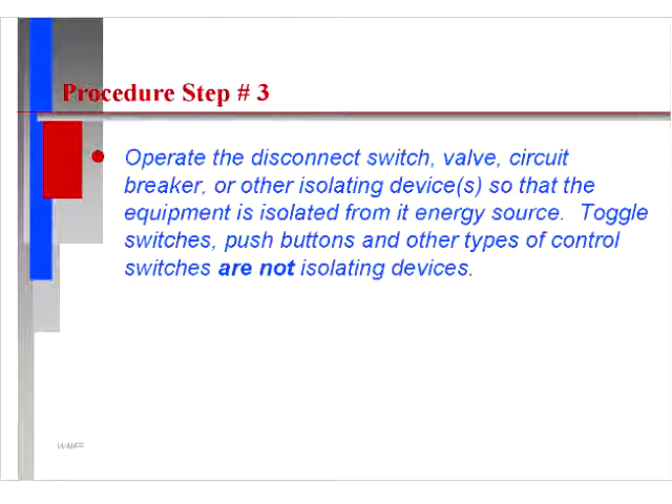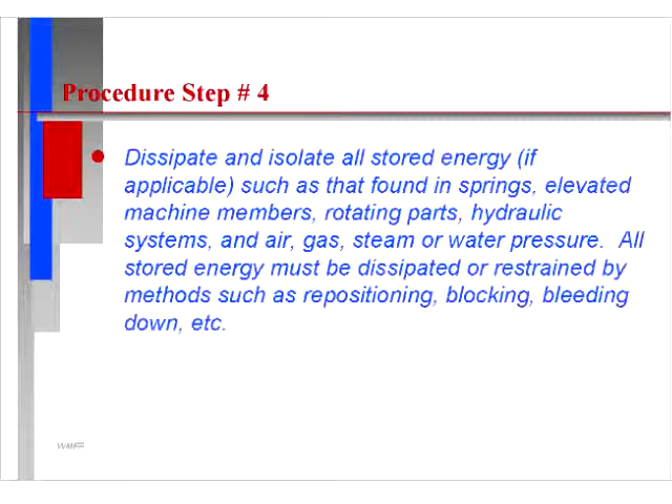Step three: operate the disconnect switch, valve, circuit breaker, or other isolating device so that the equipment is isolated from its energy source. Toggle switches, push buttons, and other types of control switches are not isolating devices.